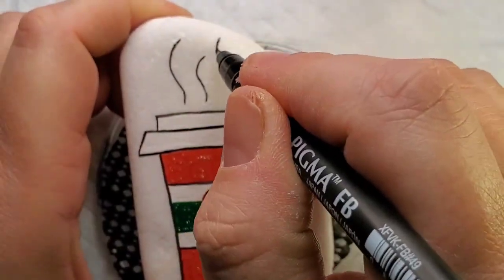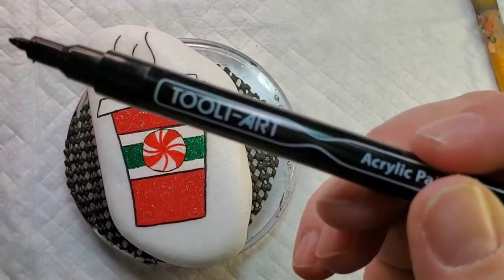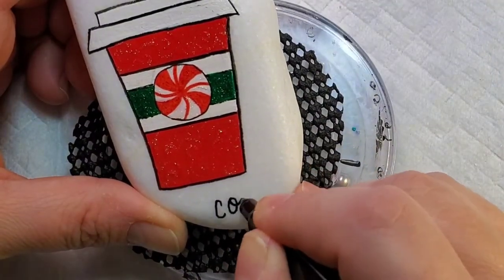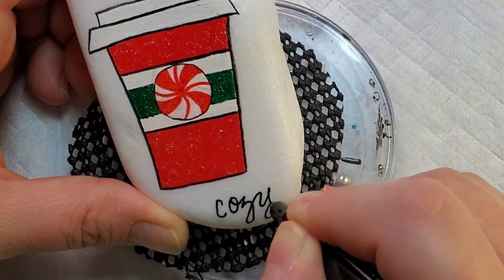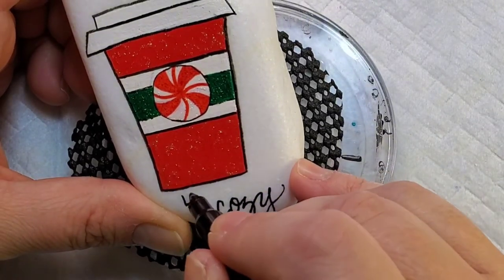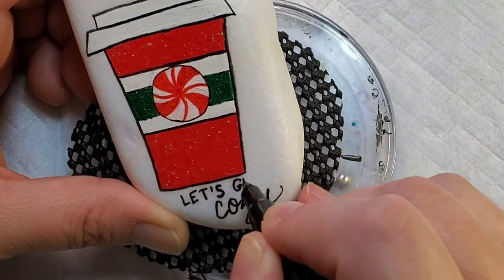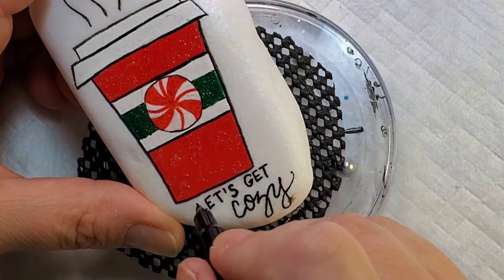Every coffee cup needs a little bit of steam so you know it's hot. I made a couple of these designs and both of them felt like they were missing a little something, so I decided to add a little bit of writing. On this one I'm going to write 'Let's Get Cozy,' and then on the next one I decided to write 'Tis the Season.'